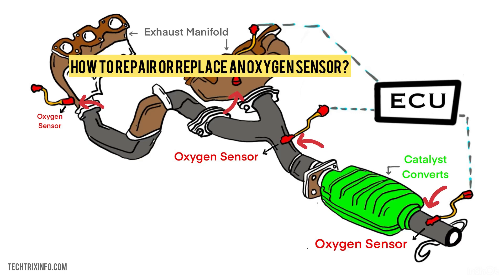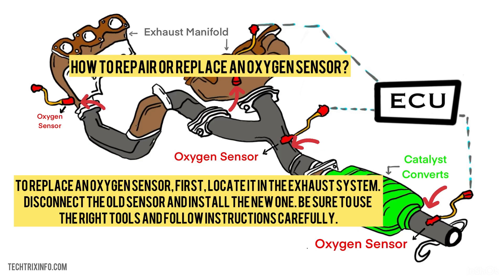How to repair or replace an oxygen sensor? To replace an oxygen sensor, first locate it in the exhaust system. Disconnect the old sensor and install the new one. Be sure to use the right tools and follow instructions carefully.